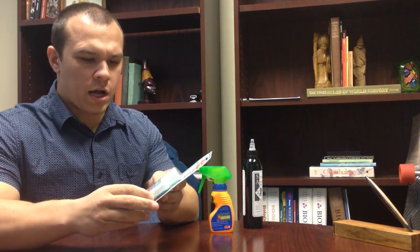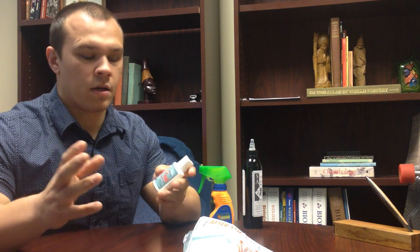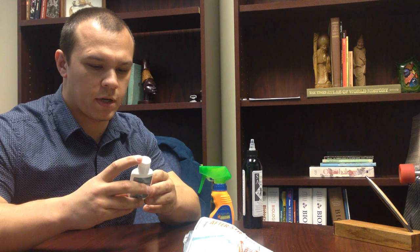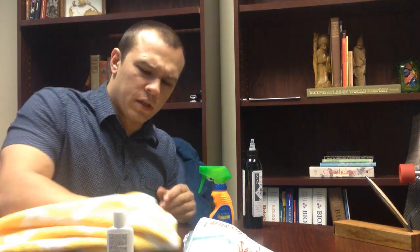Next we have Jellyfish After Sting Gel, made by Tender Corporation. Its active ingredients are sodium bicarbonate — baking soda — and ammonia. I guess they're trying to mimic the old idea that peeing on a sting is a good idea, because ammonia is what you'd find in urine. The instructions say to remove any stingers, then apply the gel to the stinging area. It smells almost like a cleaning version of ammonia, so I'm not even going to rub that in. Also running about 8 to 10 bucks a bottle.